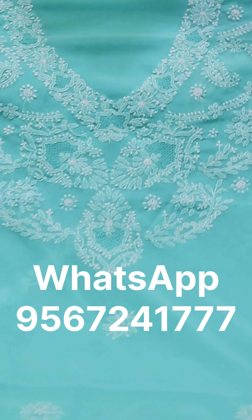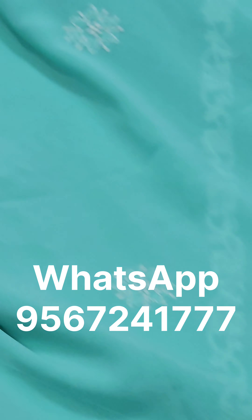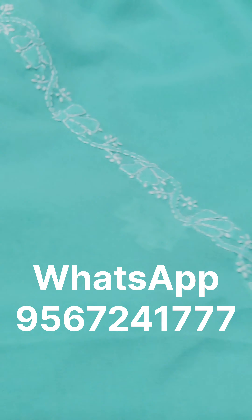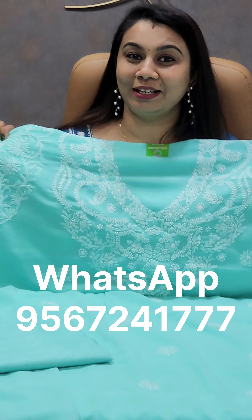This is a great aqua-green shade. This is the sleeve, priced at ₹1,965. You can cut it in a single piece. This is the bottom, also priced at ₹1,965.